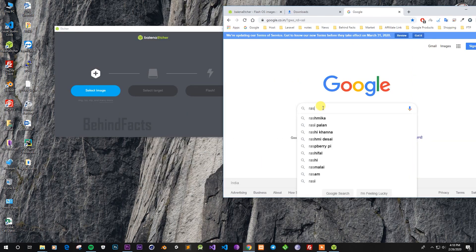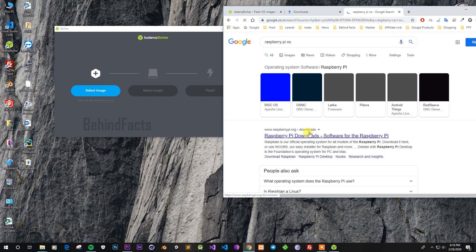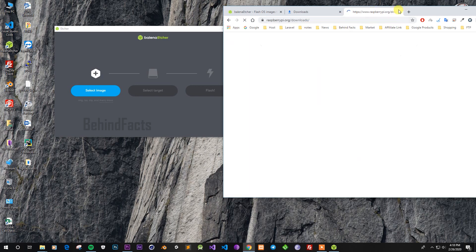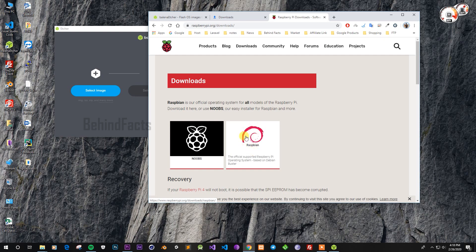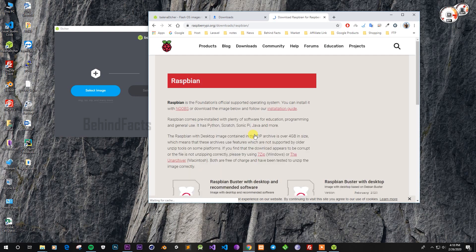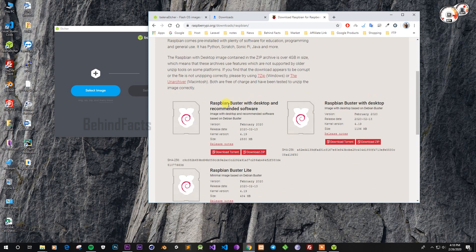You can download the Raspberry Pi OS file. You can type Raspberry Pi OS on the official web page. You can choose two models — you can choose Raspberry Pi OS and download it. If you want to download via torrent, you can click on the torrent link.